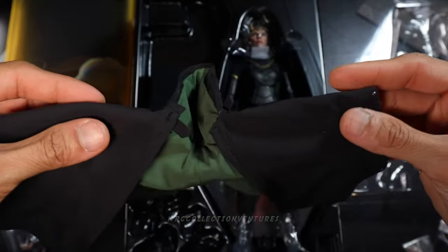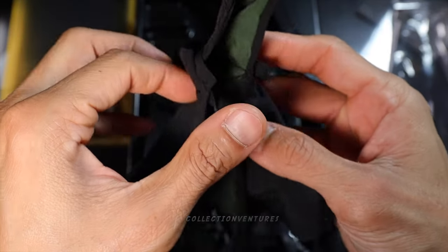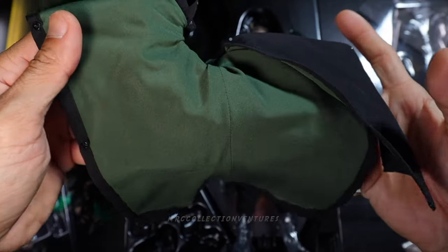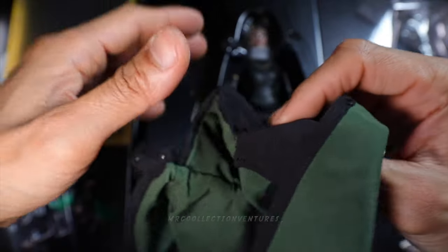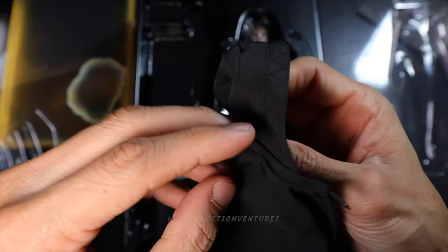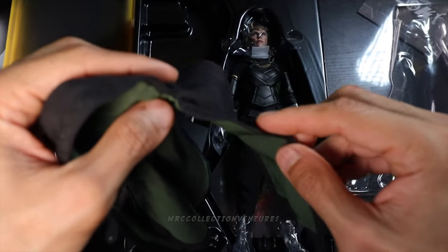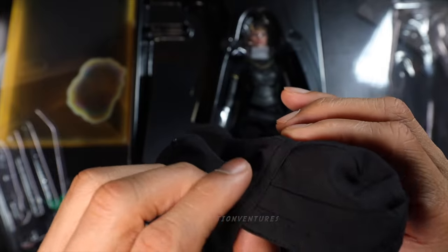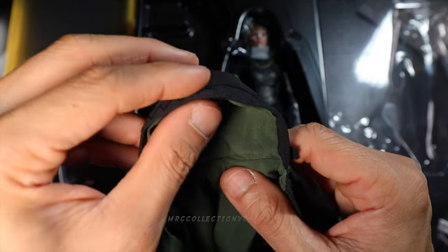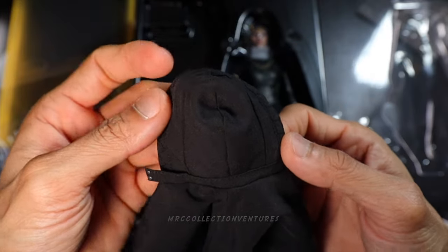Here is her black poncho — really cool! The fabric material is a little bit stretchy and the stitching looks really good. The lining inside is green. There's a hood, and some embedded wires — thin on the sides but quite thick at the neck. The hood looks really cool with very nice detailed stitching. So this is the black poncho.